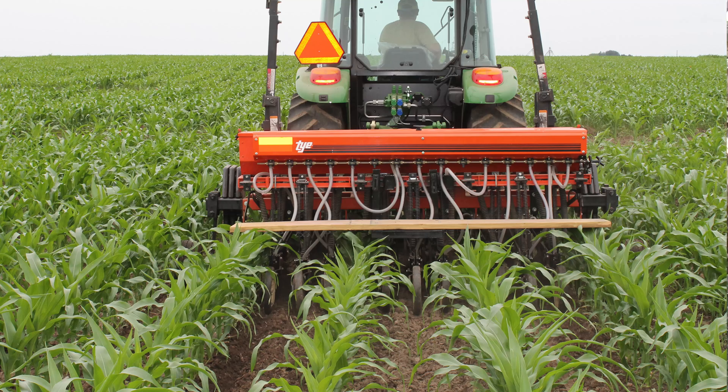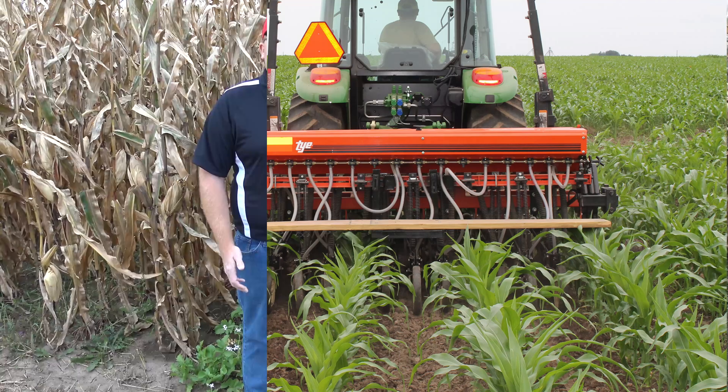The cover crops we utilized include radish, red clover, cereal rye, and a 30% peas to 70% oats mixture. The oats and peas were mixed together prior to planting. These cover crops were established utilizing university-recommended seeding rates and depths.